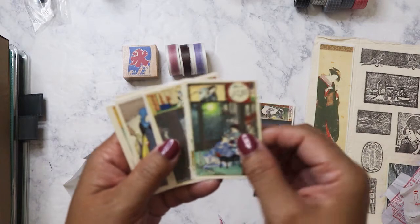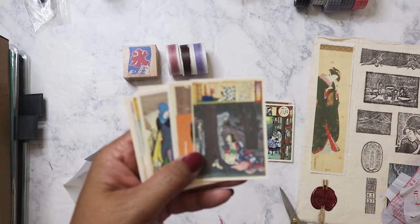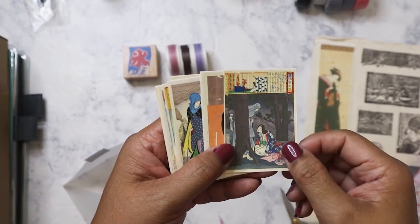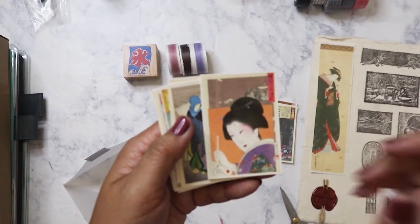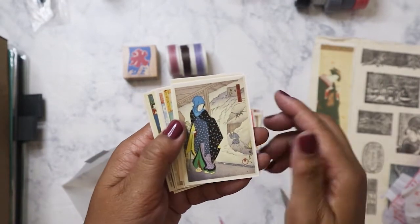It's really thick and textured — beautiful. I'm trying to keep my focus. Okay, my camera is trying to focus on what's in the back. There we go.